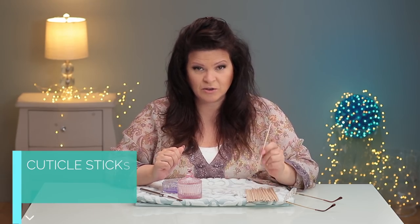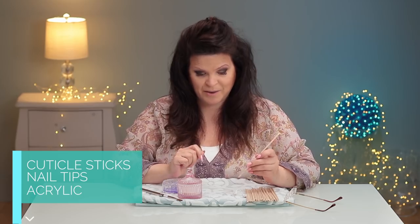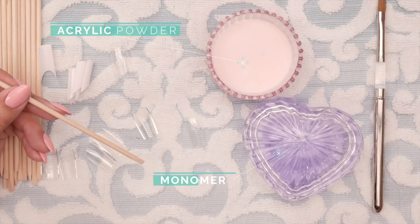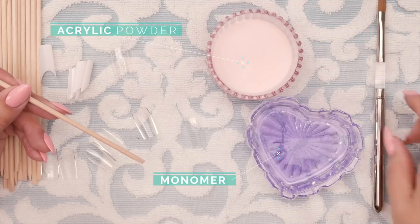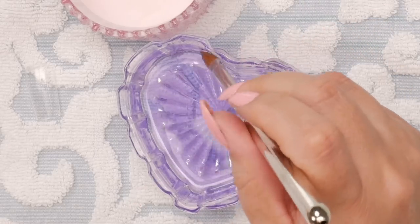The best way to make a fake finger is cuticle sticks, some loose tips, and some acrylic. You want to have your acrylic liquid, your favorite brush, and then we're going to create beads.